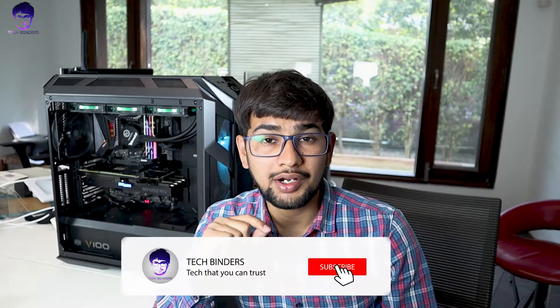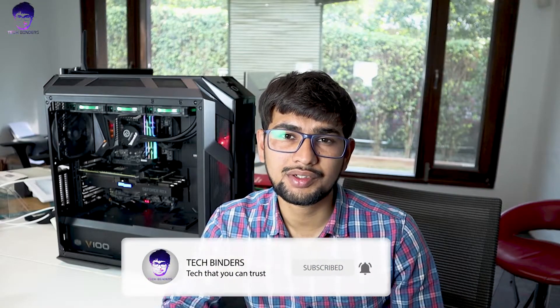Thank you for watching. I hope you like this video, and if you haven't subscribed to my channel yet, click on the subscribe button and don't forget to hit the bell icon so you can receive notifications whenever I upload new videos. Also, if you want to know how to build your own system, stay tuned — I'm going to upload videos on how to build your system. Thank you for watching, have a nice day — this is Akshay signing off.